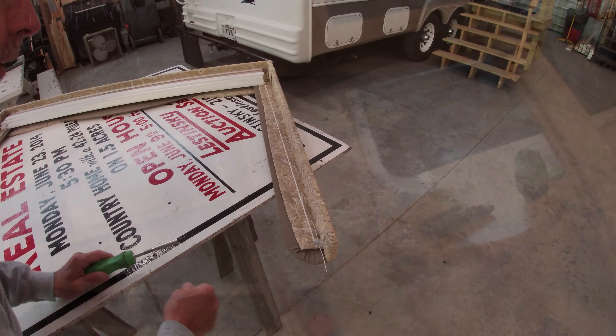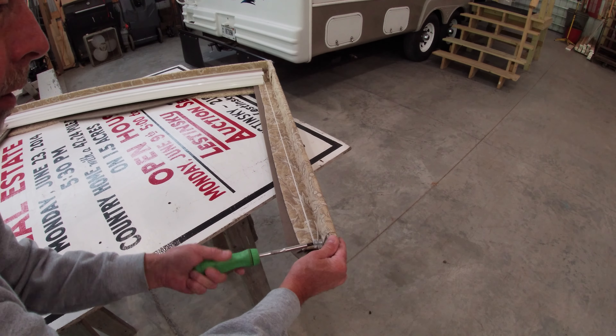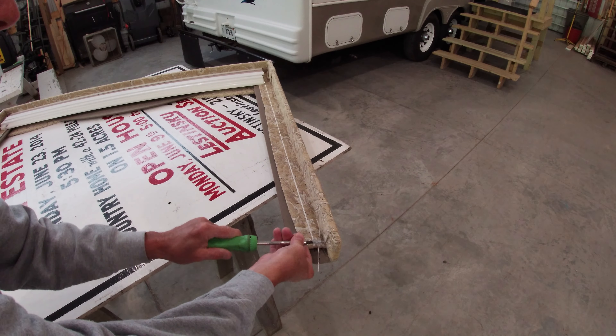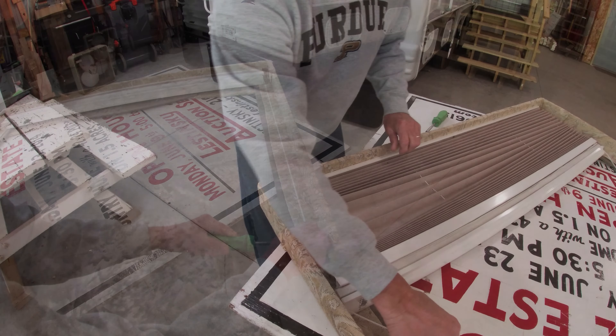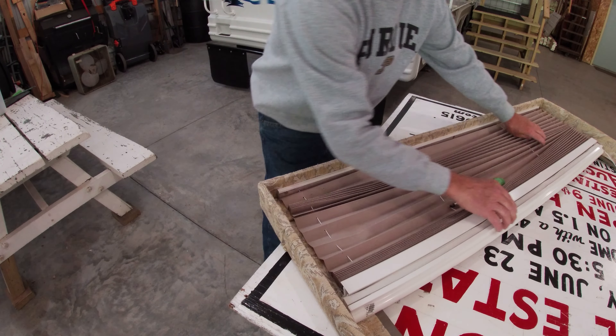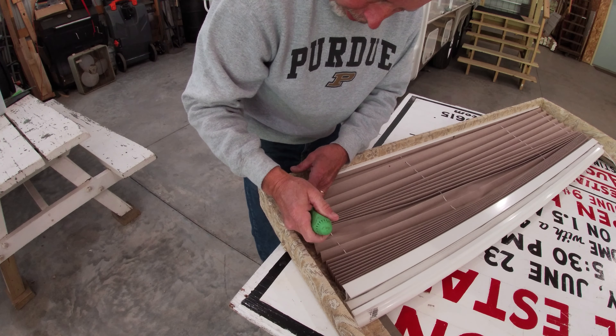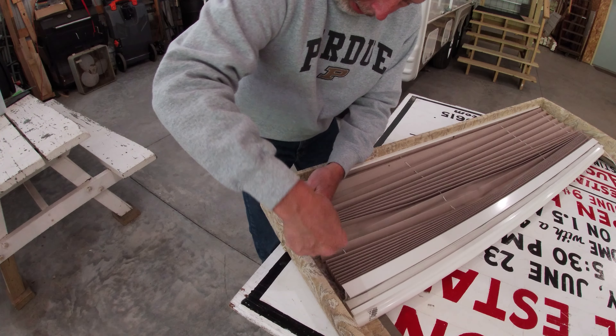The first step is to get rid of this day-night shade. Take the screw out of each side on the bottom — there's some tension on there with those strings. Once released, pull the blind down out of the way. There's a screw in the center and one on the other end — take those out and lift the blind out.